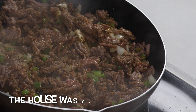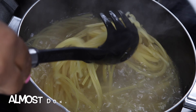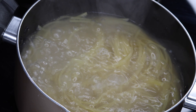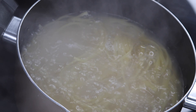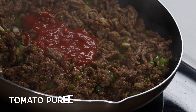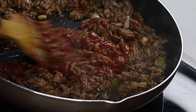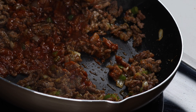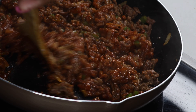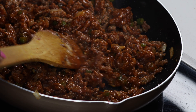At this point the house was smelling so, so good — all the spices cooked together, it was just smelling amazing. We've got the spaghetti cooking on the side, then we go back to our mince and add tomato puree. You just mix that together and make sure the mince is fully mixed in. Then after that you're gonna add your beef stock and let it simmer for a bit.